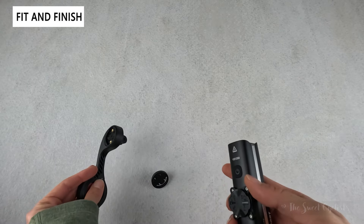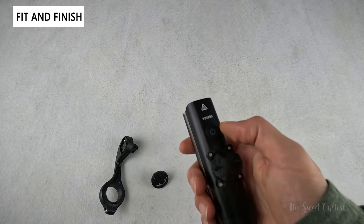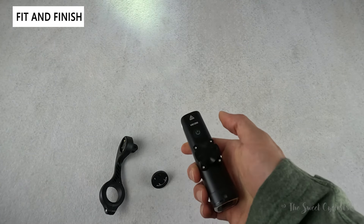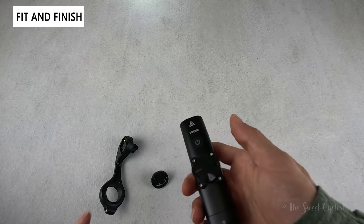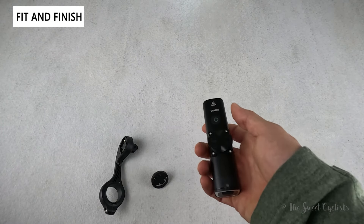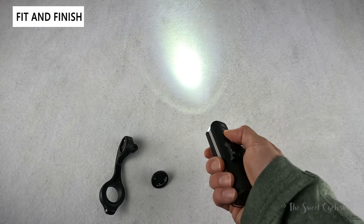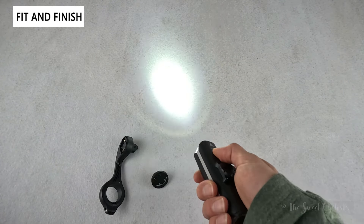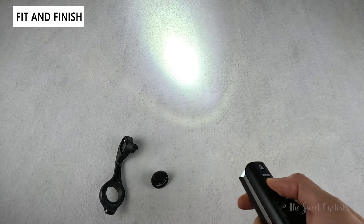In terms of user interface, there's a single button. You don't have a battery status checker with a single click — instead you do a long hold to turn it on, and a single press to cycle through modes. With the latest firmware, IGP Sport has actually separated flash and steady modes, so you're in steady mode by default; a double tap switches to flash mode, and a single tap cycles through the flash options, while a double tap takes you back to standard mode.